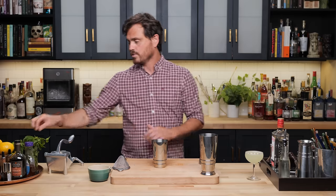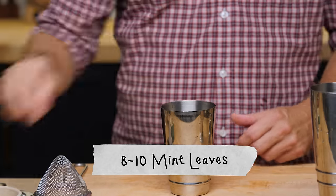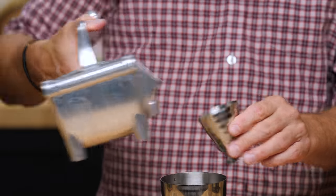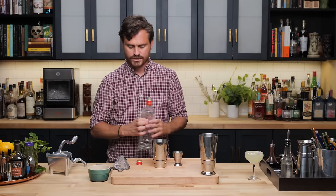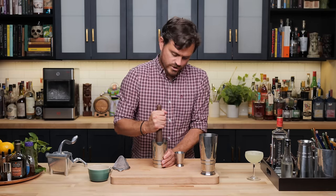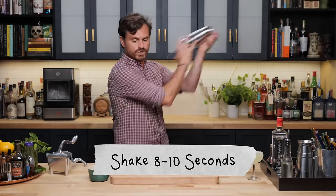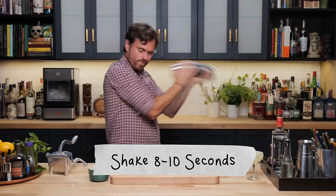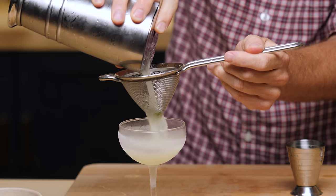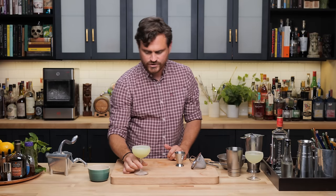The next Gimlet variation is called the Eastside. It's basically the same as the Southside, except for the addition of cucumber. We put mint at the bottom of our tin, then three slices of cucumber, one ounce of lime juice, three quarters of an ounce of simple syrup, and two ounces of gin. Muddle lightly, pressing the mint first, then the cucumber — put the cucumber on top of the mint. Add some ice, shake it up, and double strain into our glass.